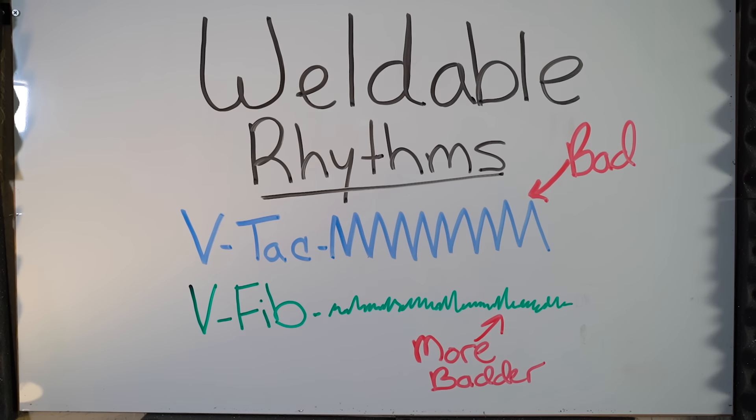All right, everyone, ready? Clear. No, they don't. AEDs shock two rhythms and two rhythms only. They're called V-Fib and V-Tac, and you're already dead if you're in either of them.